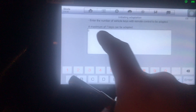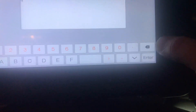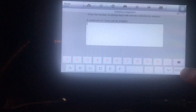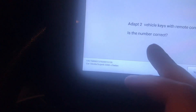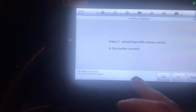Click the number two for two keys, click Enter, and just follow the instructions. It says 'Adapt vehicle keys with remote control — is the number correct?' Confirm yes.